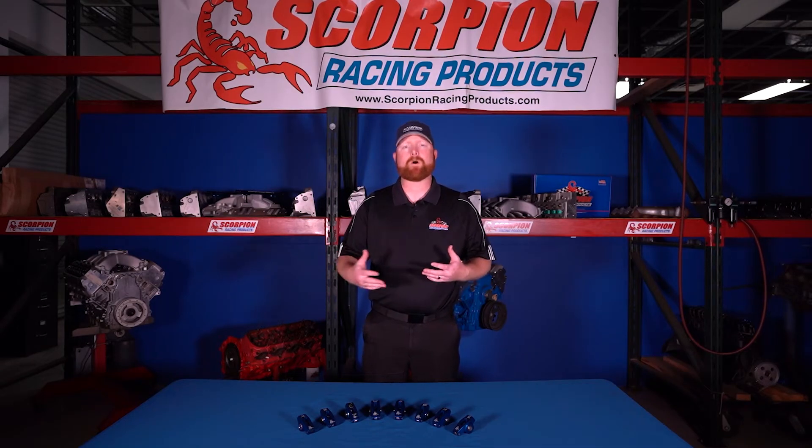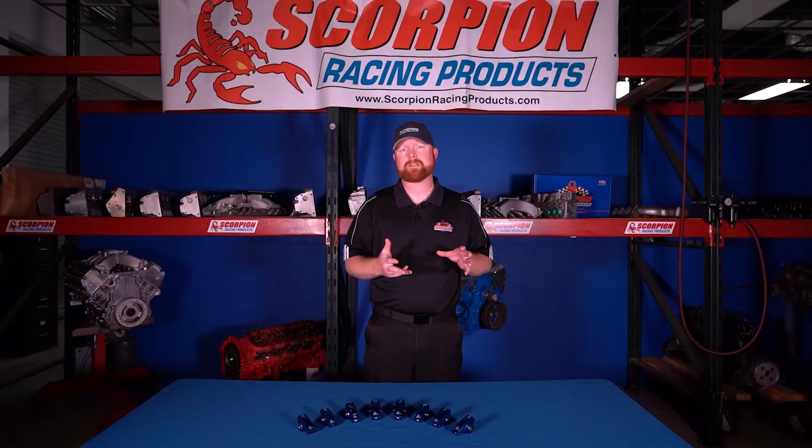In our experience there are multiple different options as to what the root cause for a rocker arm failure is. Nine times out of ten it's not an actual fault of the rocker arm itself. It's something that was done improperly in the installation process, something that's not correctly matched in the application for that specific engine, or physical interference in the valve train itself.